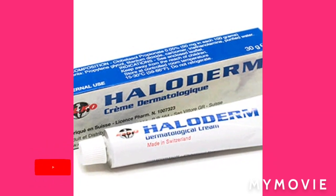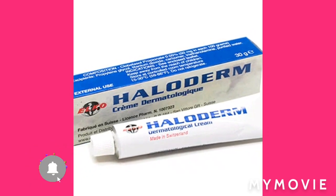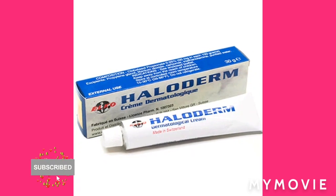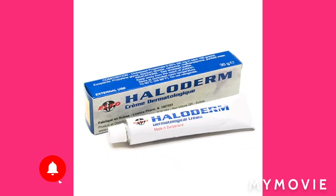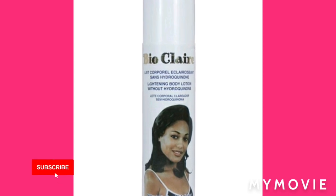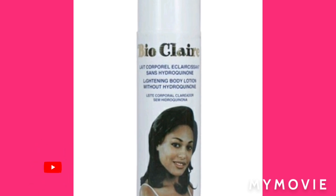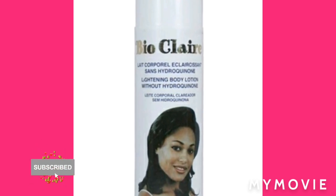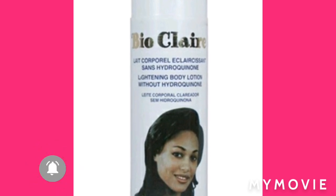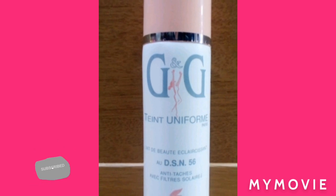First, I'm going to need three Alladerm lightning creams. Alladerm is a really good cream. You're also going to need a Bio Clear lotion. You can use Bio Clear lotion on its own and it will tone up your skin, but if you want fast results you add Bio Clear lotion.